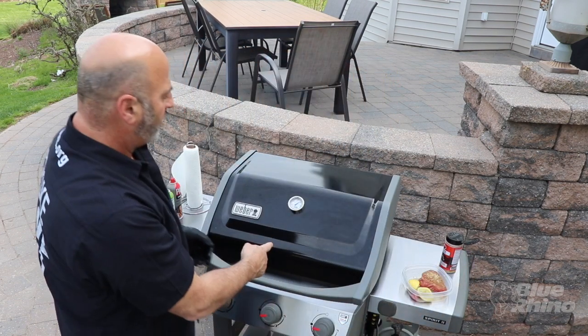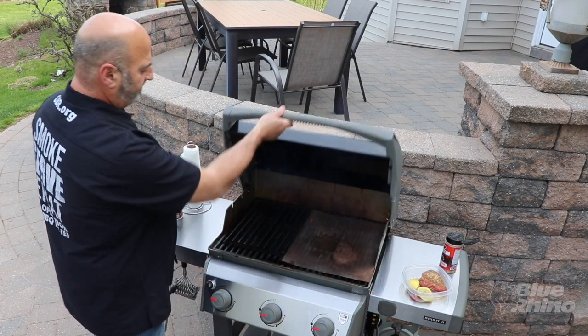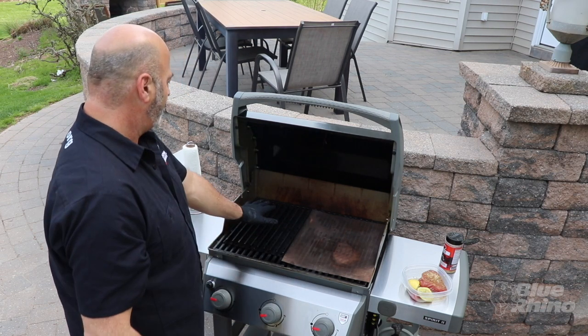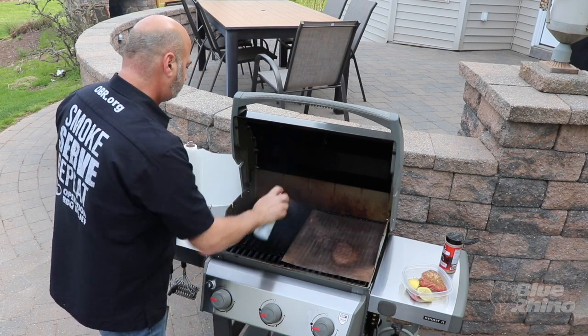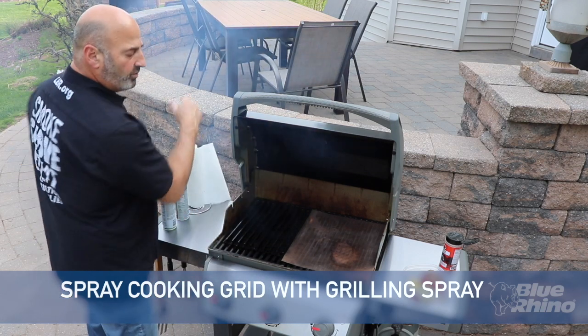We're at 500 degrees on the grill. I'm cooking two different things today — we're going to toast our bun over here on this grilling mat, we'll get to that in a few minutes. And I've got the grilling grates here; I'm going to spray those grates and make sure they're nice and coated and clean.